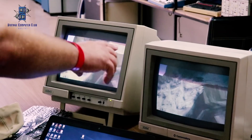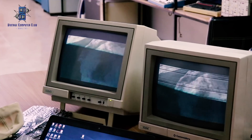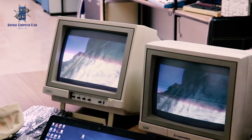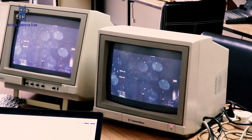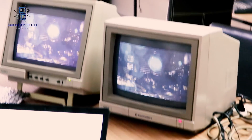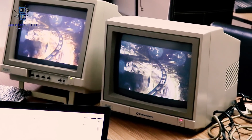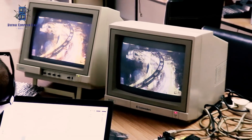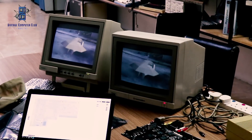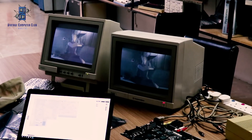We can compare the colors since both monitors are using different inputs. As you can see, the left-hand monitor's color and image is much brighter because it's using composite, while the right one is using RGB and is a bit darker with slightly faded color. Nevertheless, the screen on the right is much clearer, and you can easily tell which is the RGB and which is the composite output.